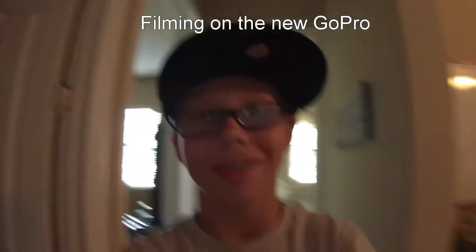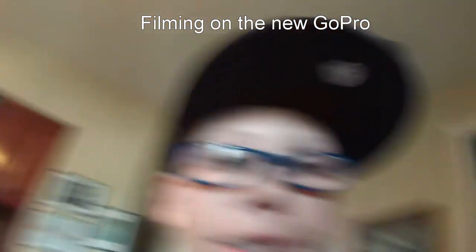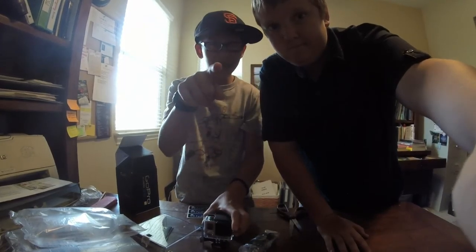Hello, world. This is test number one of the new GoPro. Hello, Nathan. This is the test inside the case — you probably can't hear anything inside. Thanks everyone, bye!